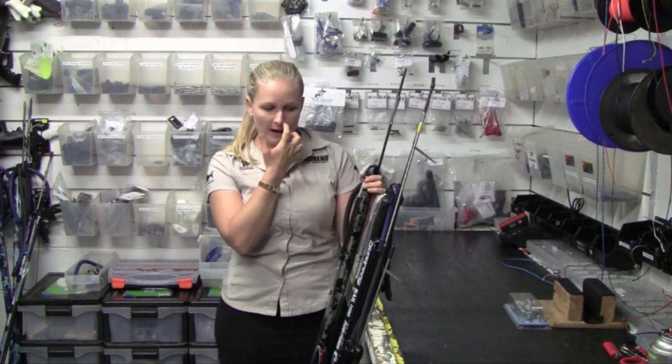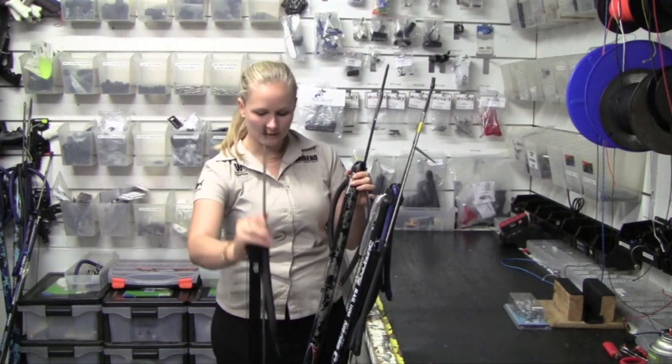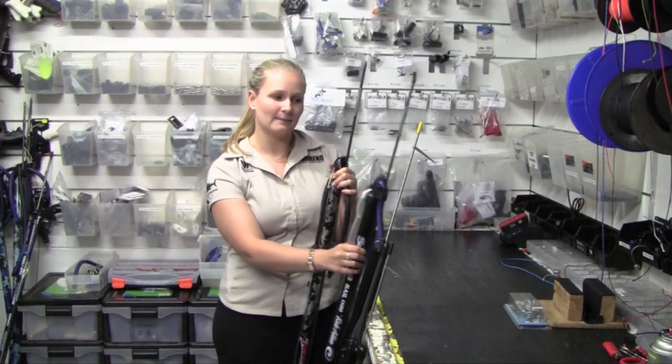We've got a few different sizes here — not all of them at the moment — but we've got a 75cm Picasso, a 100cm Vichet, a 110cm Raballon, and a 110cm Angra.